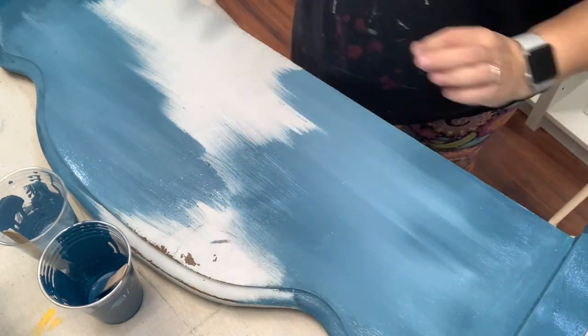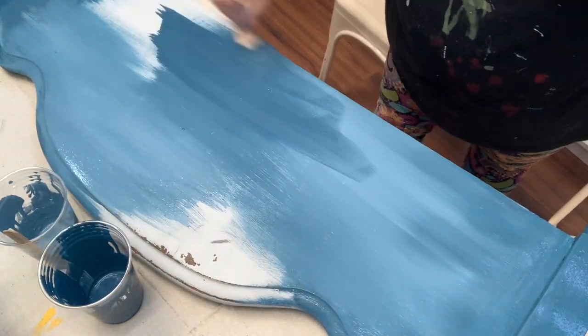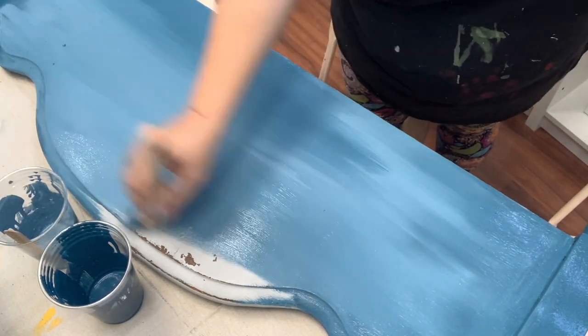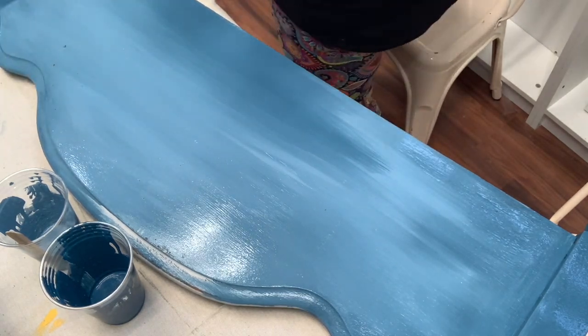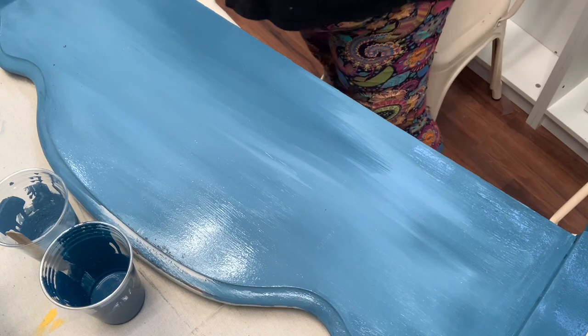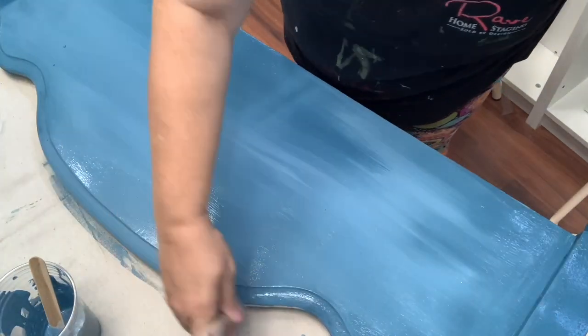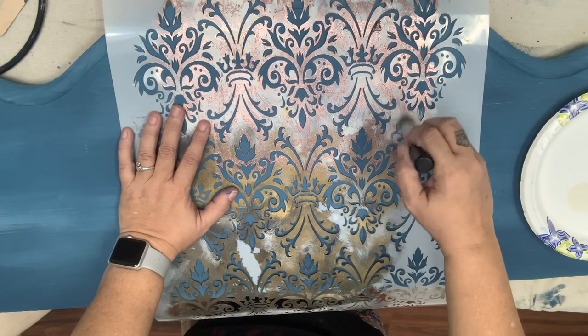As with most paints, you'll want to apply two good coats of Miss Mustard Seed Milk Paint. You can see the color is really luscious and it's got a good consistency. The thicker your coats, the more likely you are to have chipping and cracking. A heat gun is also a great tool to force cracks and chips.